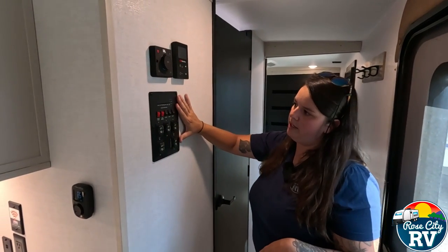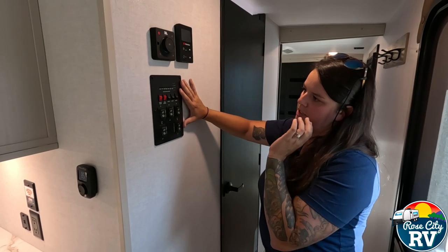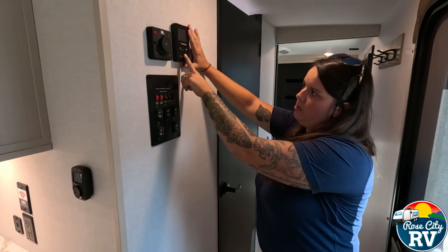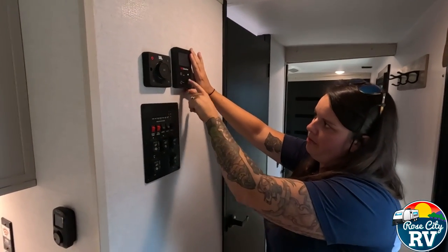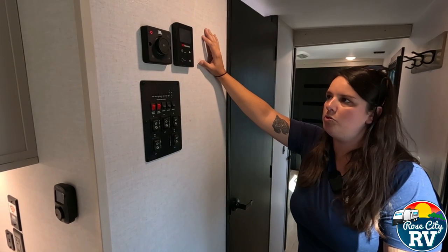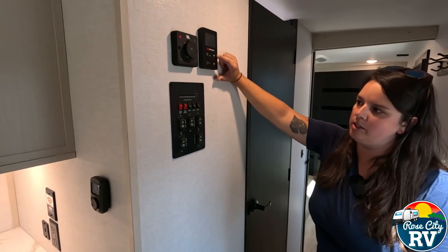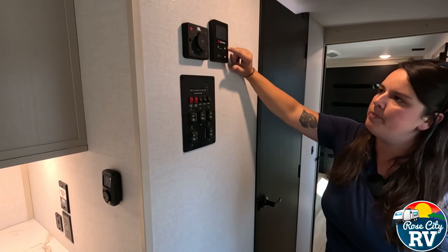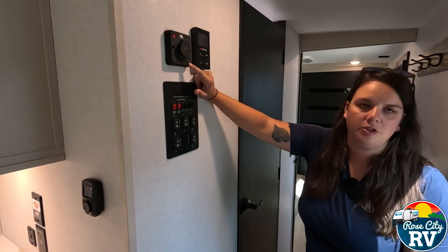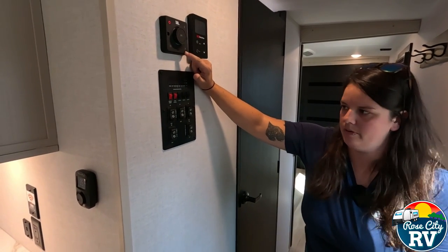The monitor panel is where most of the switches are located — awning switches, slide switches, light switches. The on-demand water heater is controlled separately; you can adjust the temperature right from that panel. We'll tag the Suburban on-demand water heater video for more on that. This coach also has a new JBL audio setup with interior and likely exterior speakers — Bluetooth controlled with volume adjustment right from the panel, which is a much higher quality system than before.